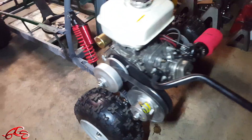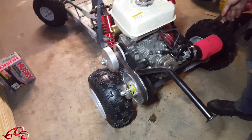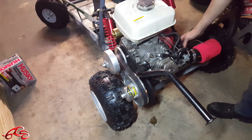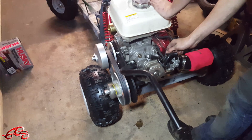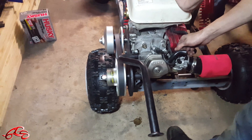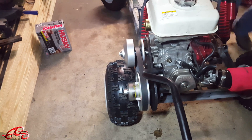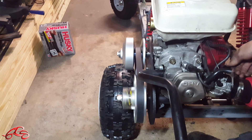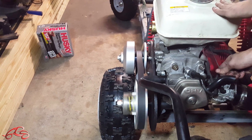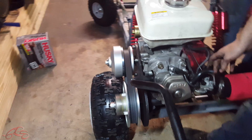So after we remounted the engine and the CVT, we're now ready to fire it up. Let's fire it up! Always going to see the CVT moves. Yeah! Yeah!